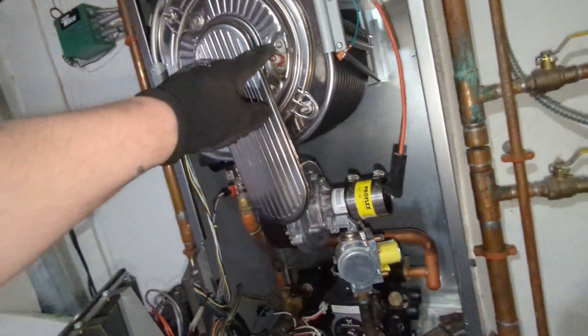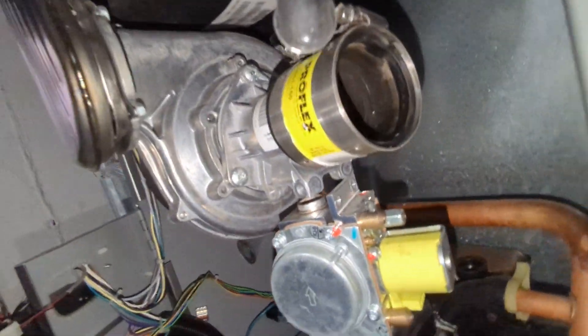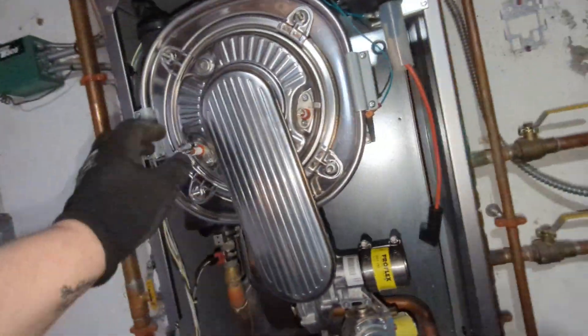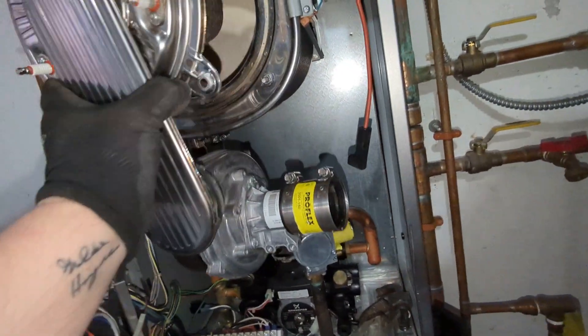The igniter also looked rusty when I pulled it, so that led me to my next concern — water in here. This is all wet. My guess is around the 11 o'clock position at the back of this heat exchanger it's going to be all wet.